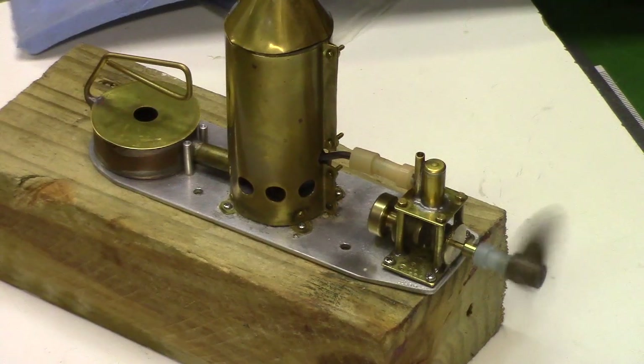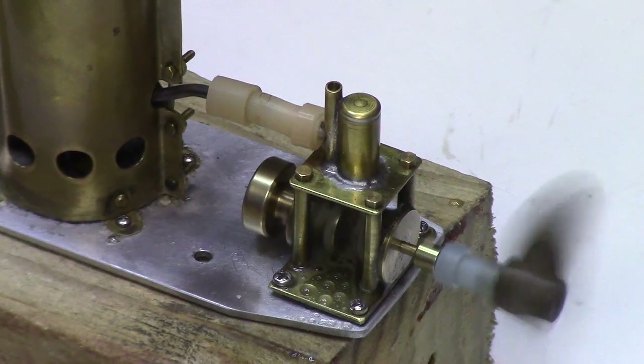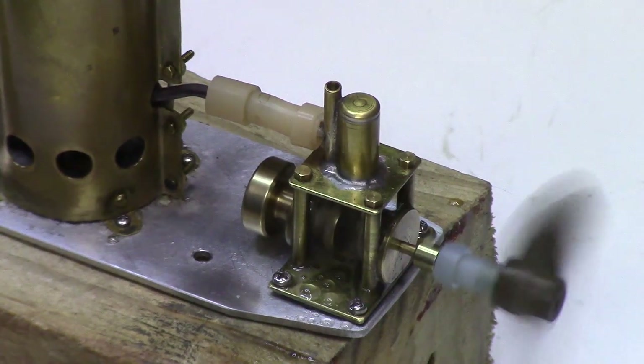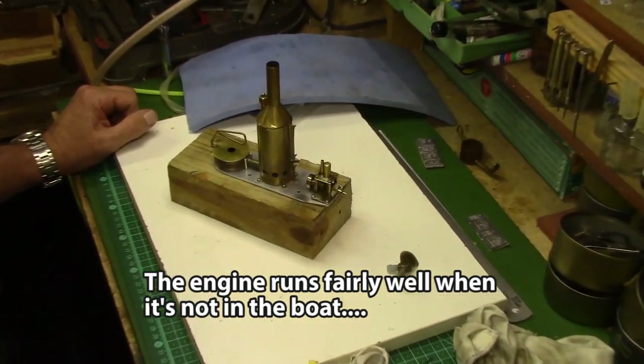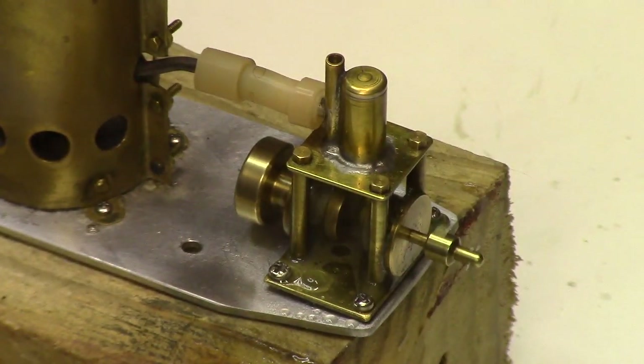The engine will run fairly well outside of the boat, where of course it has no resistance from the propeller shaft, the shaft couplers, or the water itself. If you look closely you'll see that a fair amount of steam pressure is being lost below the piston, coming out at the bottom of the cylinder. The valve tube seems to be fairly well sealed at the bottom, but the piston could be slightly larger in diameter to provide a better seal in the cylinder.